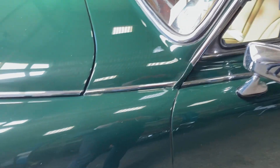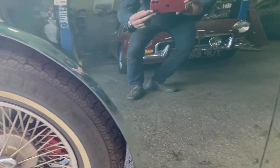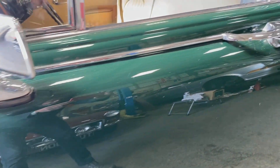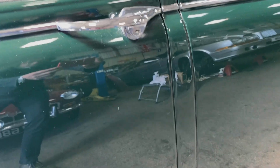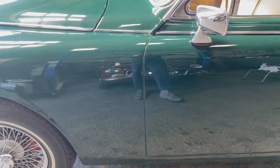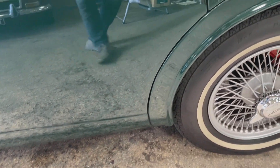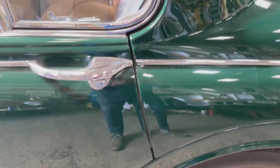Going down this side, it's basically unmarked — absolutely mirror-finish paintwork. There you've got the panel gaps, the doors on the whole. There's not a mark on the paint anywhere.